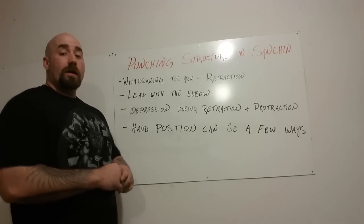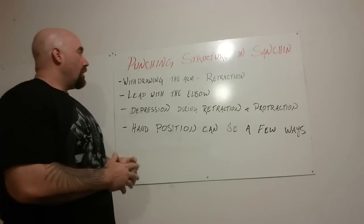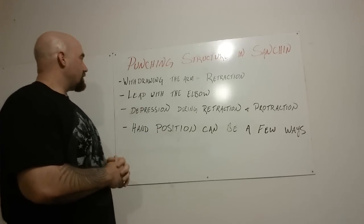In this video, what I'm going to cover is the basic structure — the punching structure in Sanchin. There are a few key points on this.